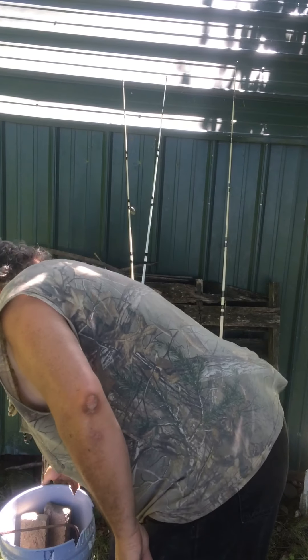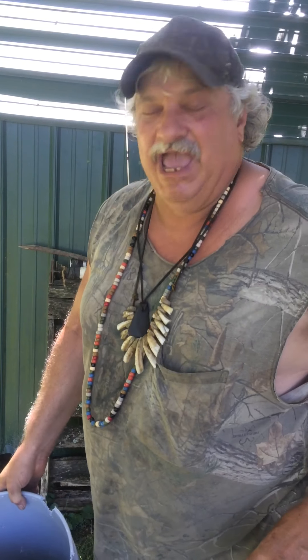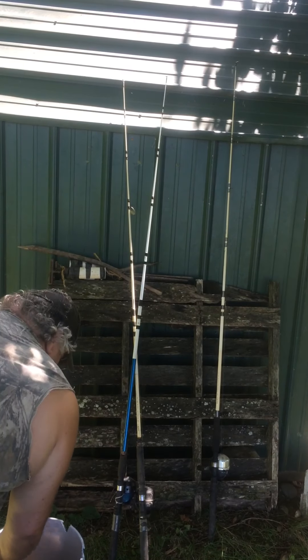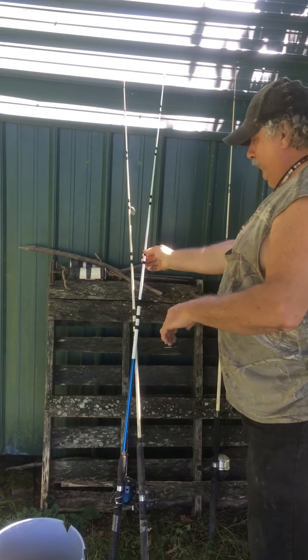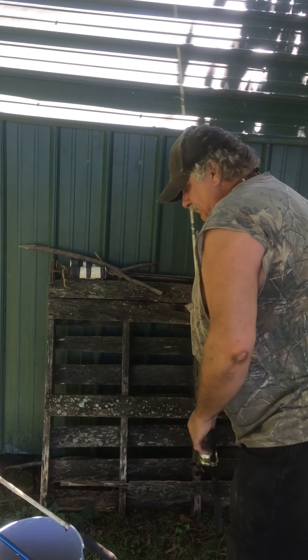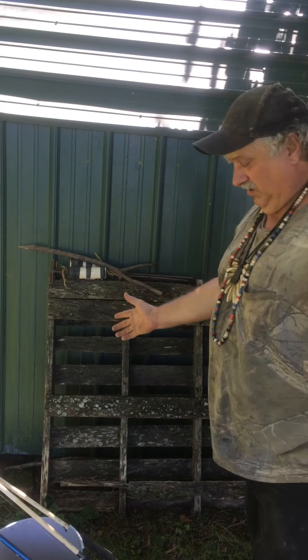I reinvented the five gallon bucket — I didn't invent the five gallon bucket, I invented the system. You can use water in it. You use your own fishing tackle for the counterbalance, the counterweight. It'll hold three rods, or you can fix it to hold however many rods you want — one, two, or three. You'll cut a V on the side, a V on the other side, and a V in the center. You'll be like, wow, I should have thought of that.